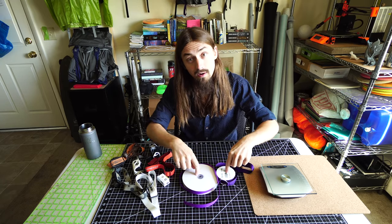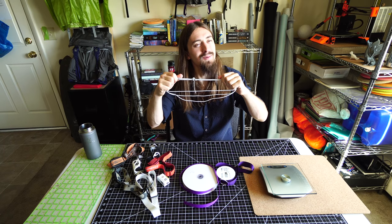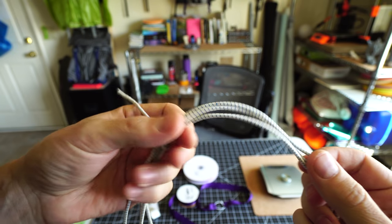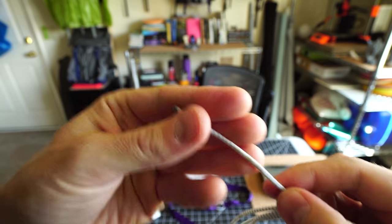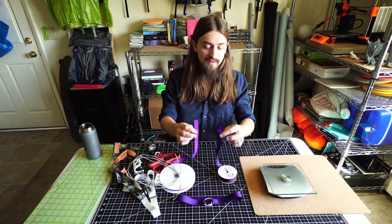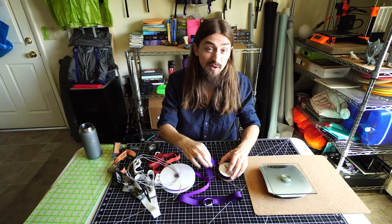In addition to the grosgrain, the only other thing you need is some shock cord. I'm using 1/8 inch shock cord — I think 1/8 is the way to go here. It's a nice compromise between size, weight, and actual tension ability. This will create a nice tension on your head and not be too tight. As far as color goes, grosgrain is available in all sorts of really cool colors, and some sparkly ones and reflective ones too, if you want a reflective strap.